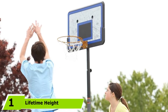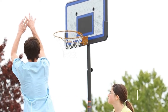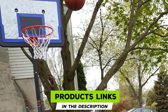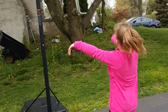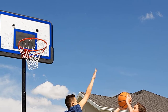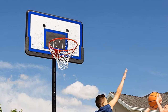At the first position of our list, we have the Lifetime Height Adjustable Portable Basketball System. You can change the rim height from 7.5 feet to 10 feet with 6-inch height increments that make adjustments simple and easy. Our 8-year-old was dunking on the lowest rim setting, sometimes hanging on the rim, and the portable basketball hoop was able to stand up to the abuse.